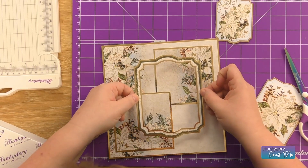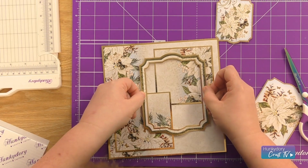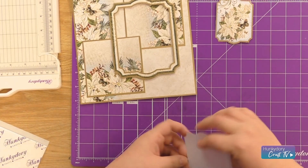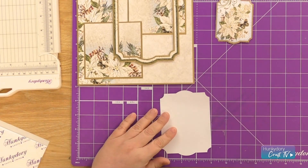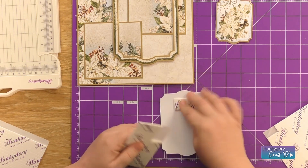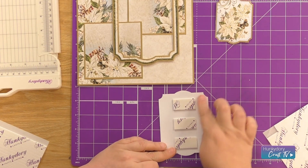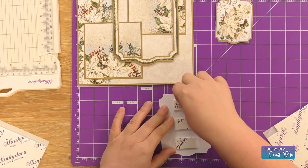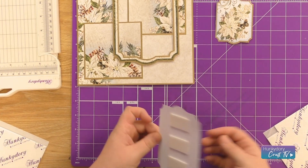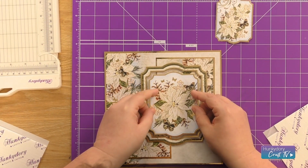I'm going to pop that in place just overlapping the two squares that we've already placed down. Then I'm going to take the inner topper and add some foam pads to the back of this as well, just on the same level — just one layer of foam pads — and pop that essentially in the middle of our frame.